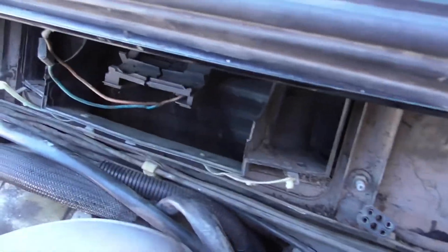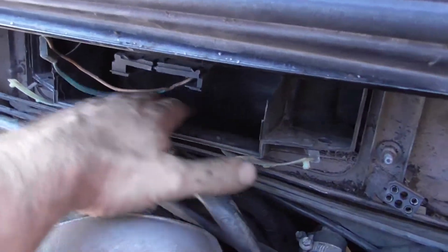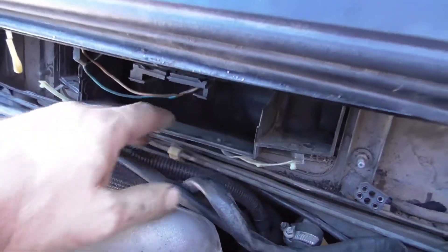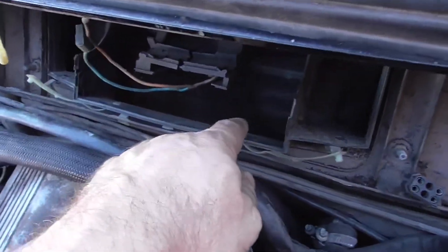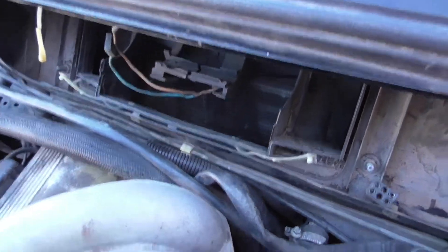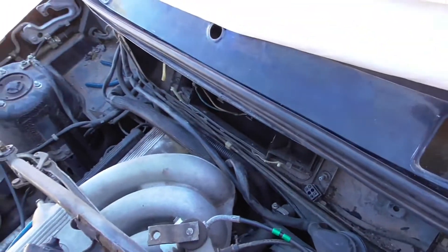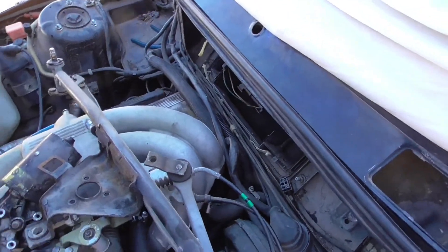What I like to do is clean the evaporator core. Usually dirt gets inside here, so I attach a small hose of the vacuum cleaner and vacuum all the dirt from underneath. Unfortunately the E30 doesn't have a fresh air intake filter.